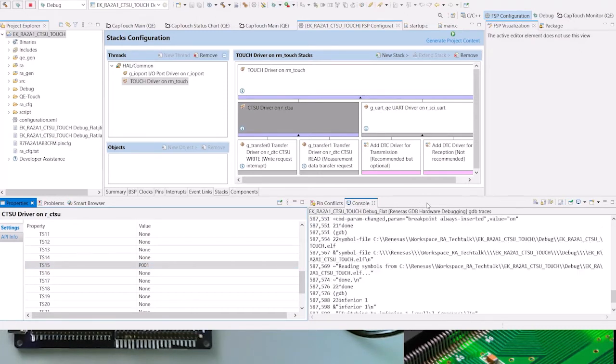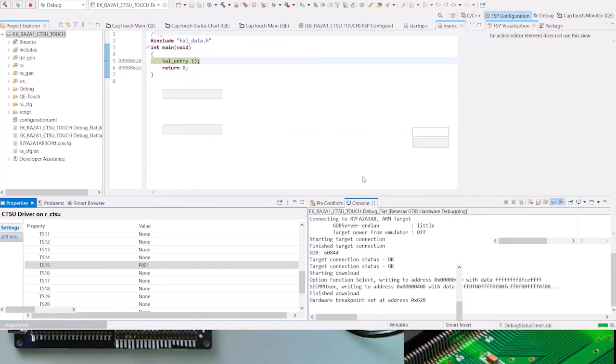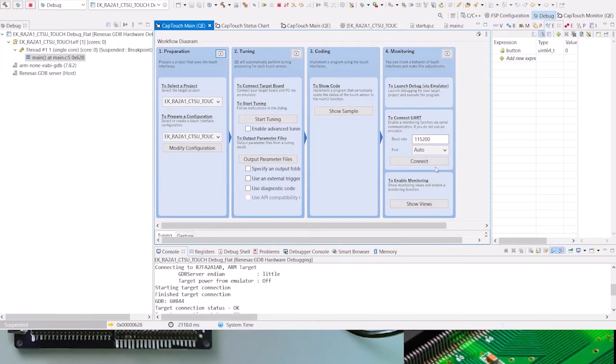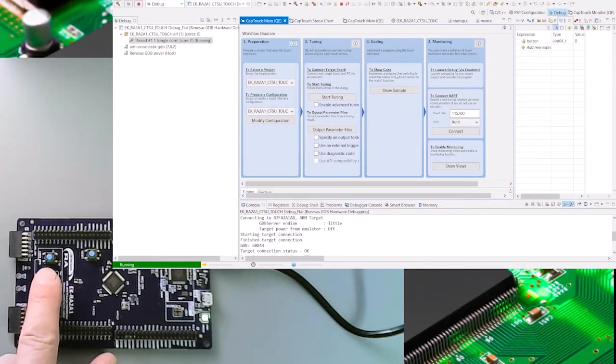Loading it into the target. And now I'll just show you the board again, and I'll run it. So if I press this key, the LED next to the key will turn on. Magic!